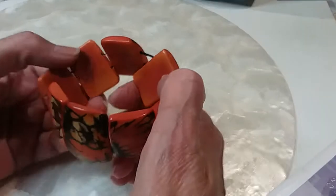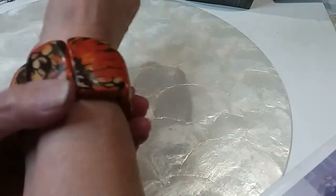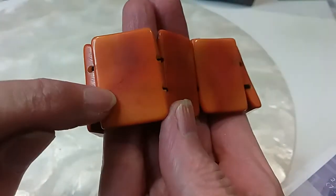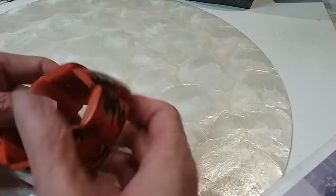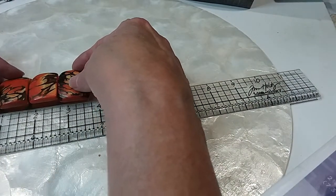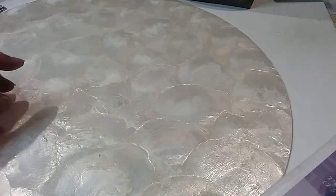I believe these are tagua nuts. But look at this side — isn't that pretty? Very pretty colors, great for fall. I love the way this feels — it's natural. Here's the inside, and this is why I think it's tagua nut. We'll do this one for five. It is three and a half inches, so it'll be seven inches, but it's got stretch so it could probably fit at seven and a half.